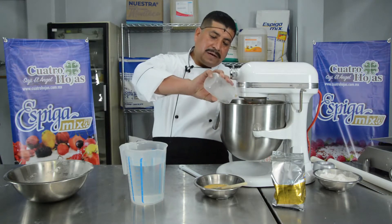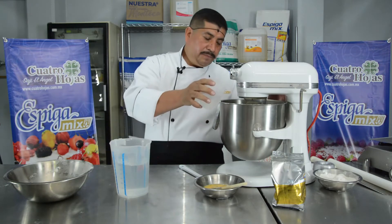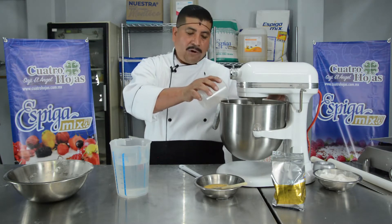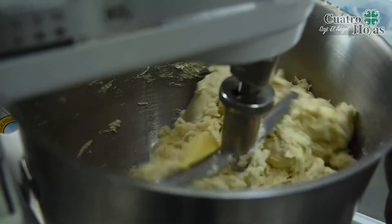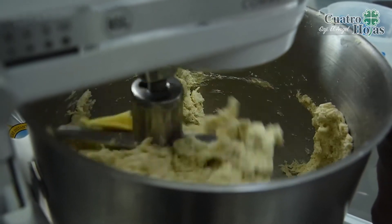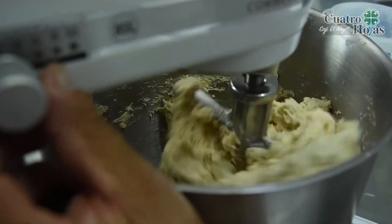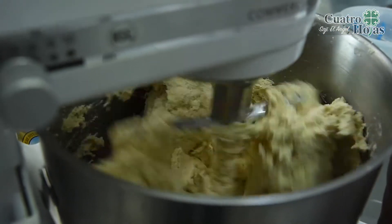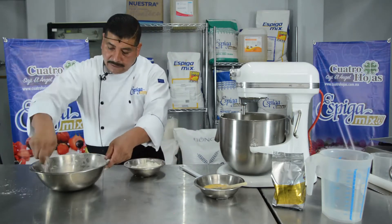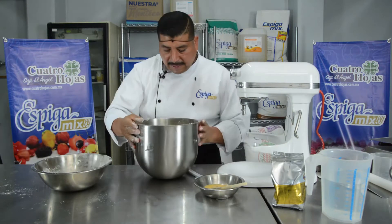Incorporamos 250 ml de agua, que es lo que nos marca el vasito, y lo vamos a compensar con 150 ml más. Le vamos a dar poco a poco — aproximadamente de dos a tres minutos de trabajo para que se puedan incorporar los ingredientes. Lo estamos trabajando a primera velocidad y vamos a aumentar a segunda y tercera velocidad para que se acabe de incorporar. Le vamos a poner un poco de harina en un recipiente para poder sacar la masa del tazón.